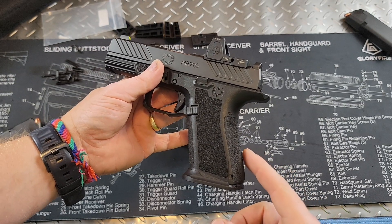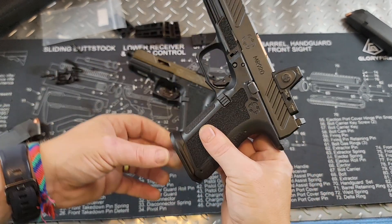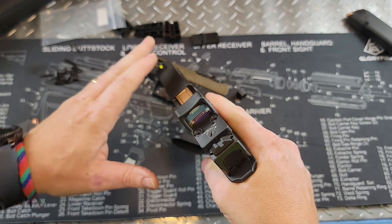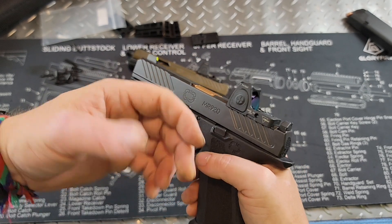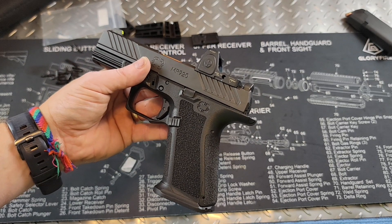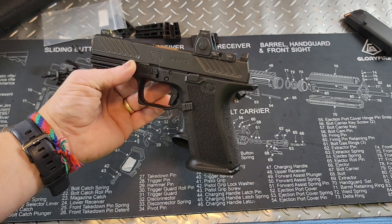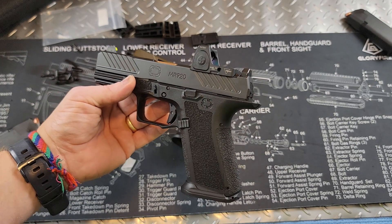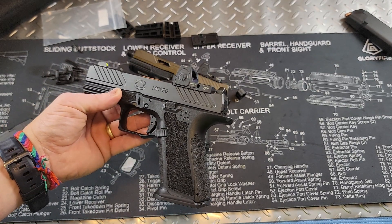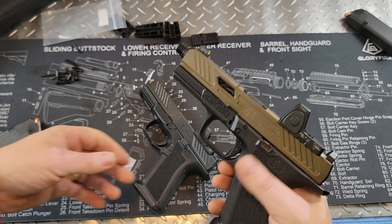I am unbelievably impressed with these Shadow Systems — it's a well thought-out system. I love the interchangeable back straps so you can get the grip that you want. I love the flare magwell, the slide, the night sights, and how innovative the optics cut is. Do I like it better than the Glock? Yes, I do. I like the shooting experience much more than shooting my Glock 19s. These are much, much nicer firearms — personal opinion — and I have been very, very impressed with these Shadow Systems guns.